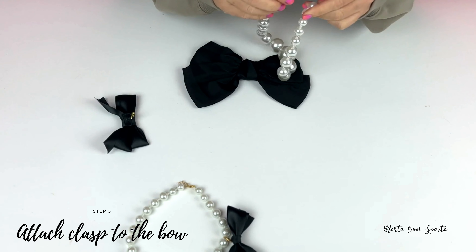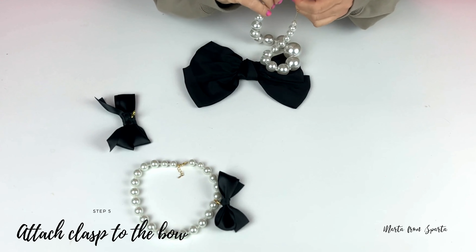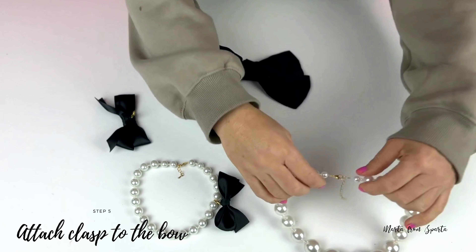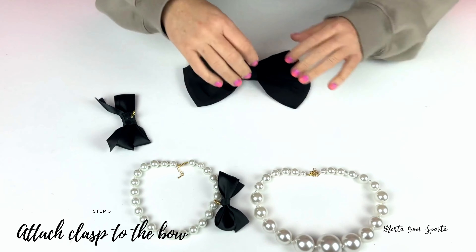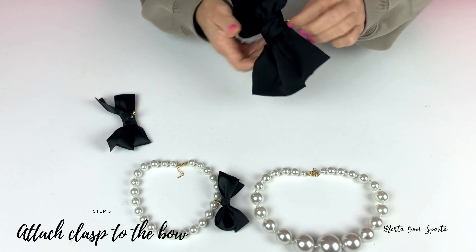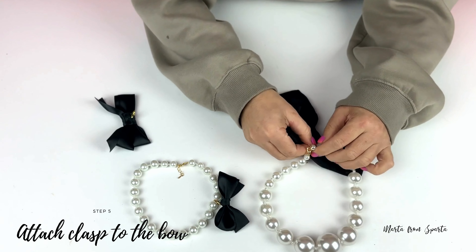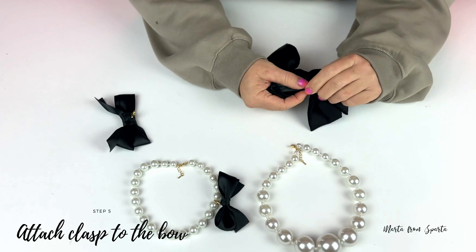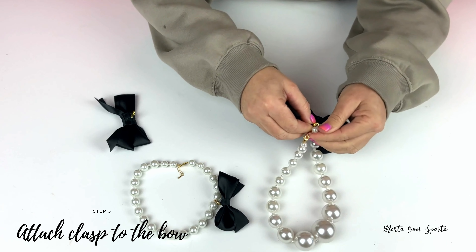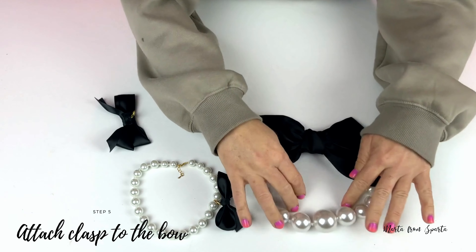It's a perfect holiday accessory — you can dress it up or dress it down. You can wear a plain pearl necklace to the office and then attach the bow right before the holiday party or a date for a more fancy, fabulous, feminine look. I really love this necklace, and I'm not surprised it's out of stock. I'm happy I could show you how to make your own.